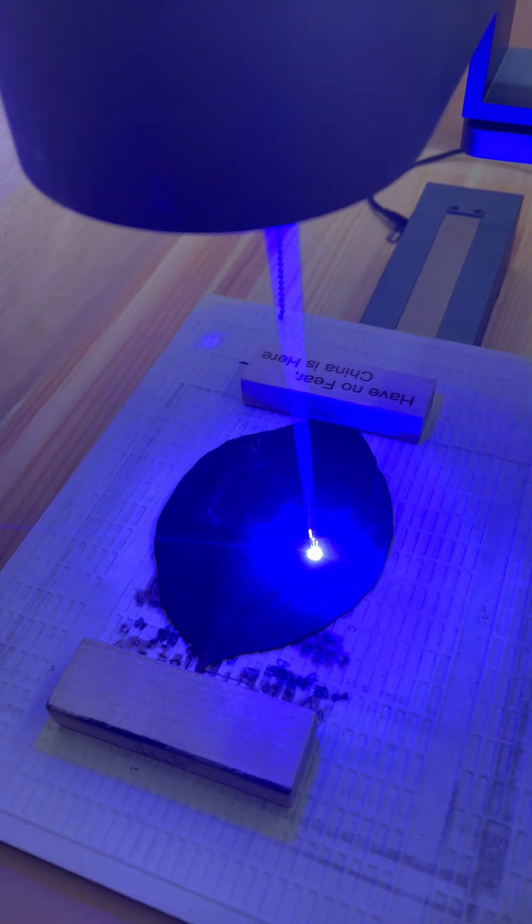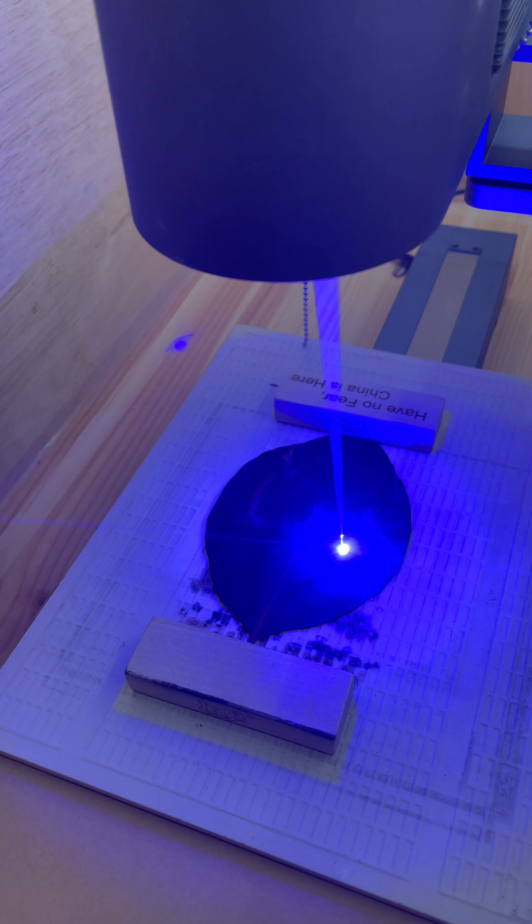The laser showing on the camera doesn't show up right, so I will show you guys in a second what it looks like when it's finished.